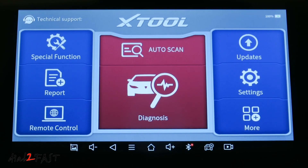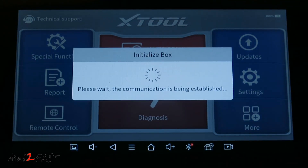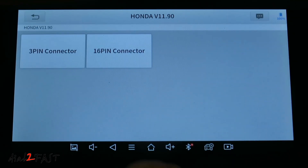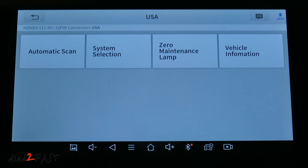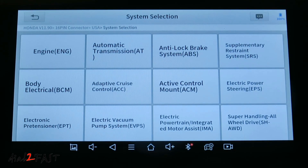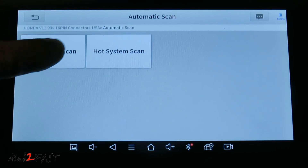Looking at the Xtool homepage, I'll first do the auto scan. The auto scan will find the VIN number of the vehicle, the model, and the year. Select OK. The scan tool has a 16-pin connector — select the 16-pin connector. This vehicle is from the US, so I'll select USA. Now with the automatic scan, it will scan all the components in your vehicle and report any faults. The automatic scan will take several minutes. If you don't want to scan all components, you can do a system selection and select individual components. But let's do the all system scan.